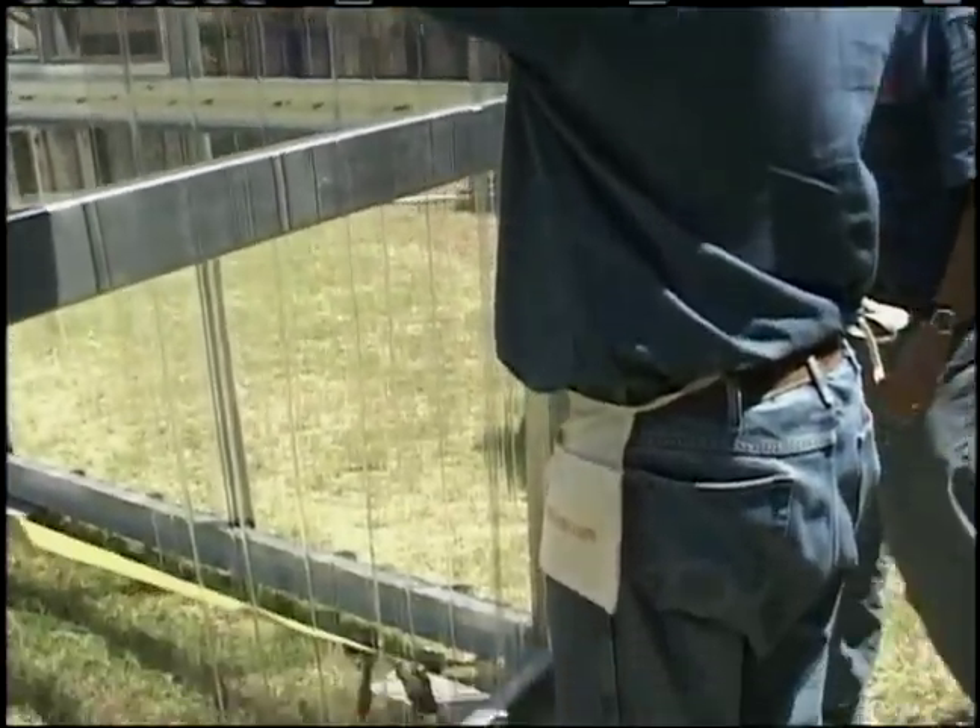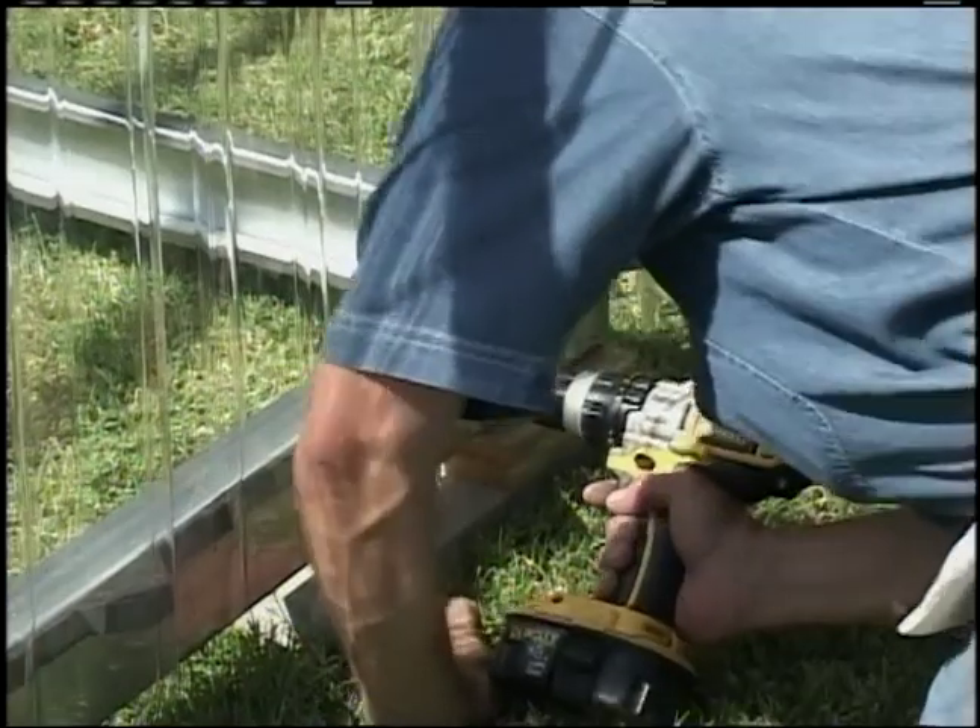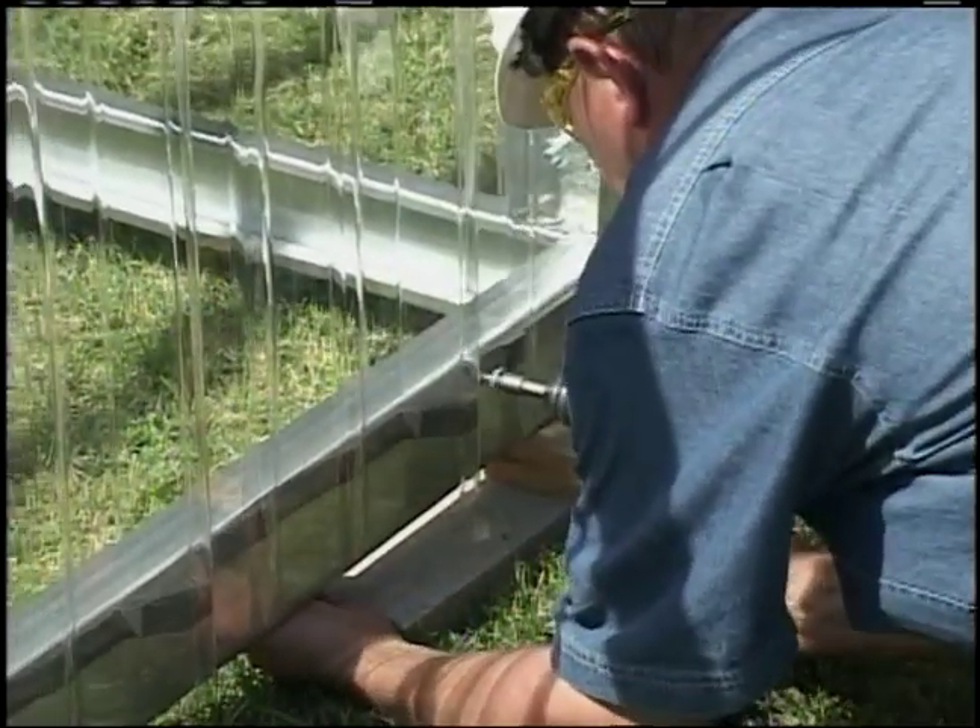Re-square each wall before sheeting. Pushing on adjacent walls while sheeting can move a wall out of square.